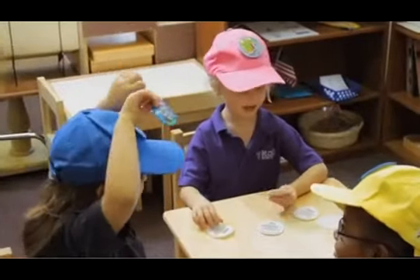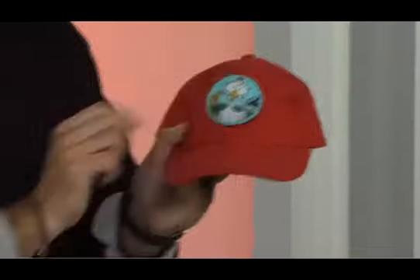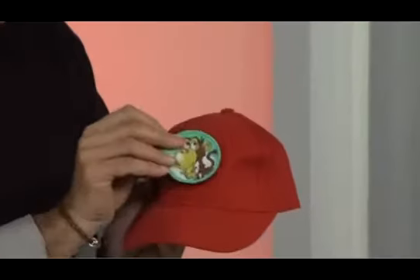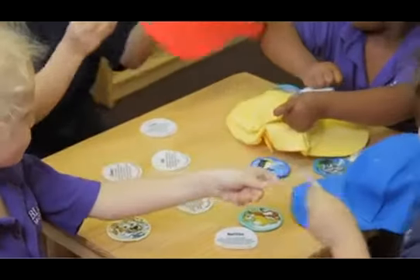The kids absolutely love these, and as I said, it's like getting three hats in one. I can pull this off because they're held on with hook and loop fasteners — so we can take off Eleanor, and I can affix Zack just like that. The kids absolutely love these because they can trade them and collect them.